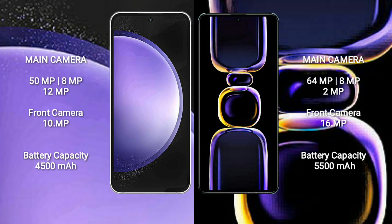The Samsung Galaxy S23 FE features a triple camera setup with 50MP plus 8MP plus 2MP lenses and a 10MP front camera. The Redmi K60 also has a triple camera setup with 64MP plus 8MP plus 2MP lenses and a 16MP front camera.